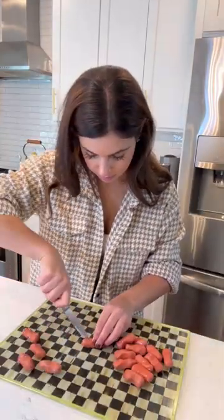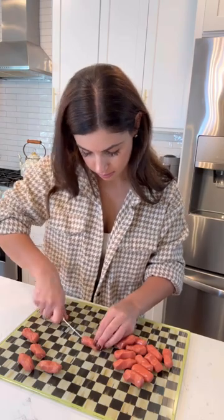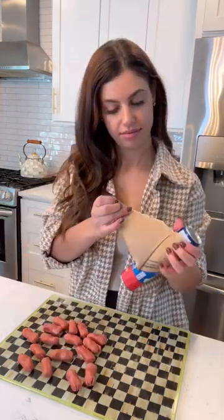If you're having a Halloween party or need a fun snack idea for your kids, these mini spider hot dogs are perfect. I included the full recipe for you to screenshot at the end of this video.